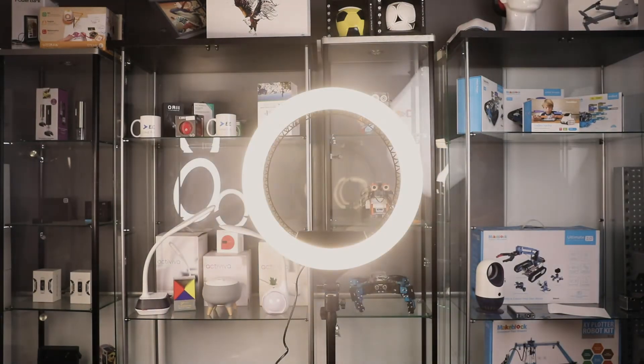The 19-inch ring light allows you to adjust its brightness level and lets you choose from three different colour temperatures that range from 3000 Kelvin to 6500 Kelvin. Basically it means you can adapt this light to any environment that you're shooting video in.